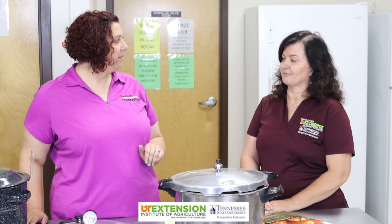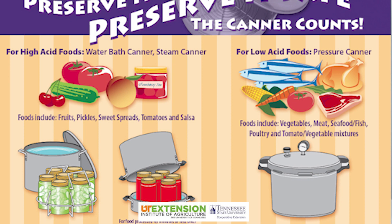A pressure canner is something you're going to have to use for low acid foods — that's going to be meats and any vegetable except for tomatoes. Tomatoes are a high acid food, so you can actually can those in the water bath canner. But all other vegetables, or any combination of vegetables — for example, if you were going to do a soup — you have to do in a pressure canner. The reason is that a pressure canner reaches a certain pressure to kill those microorganisms in your food and prevent food poisoning. The water bath canner does not reach that high of a pressure.